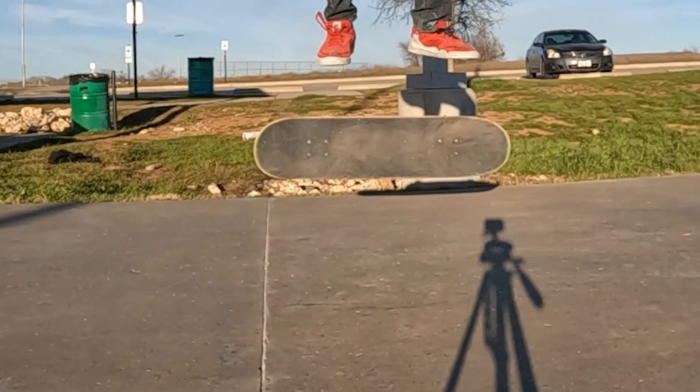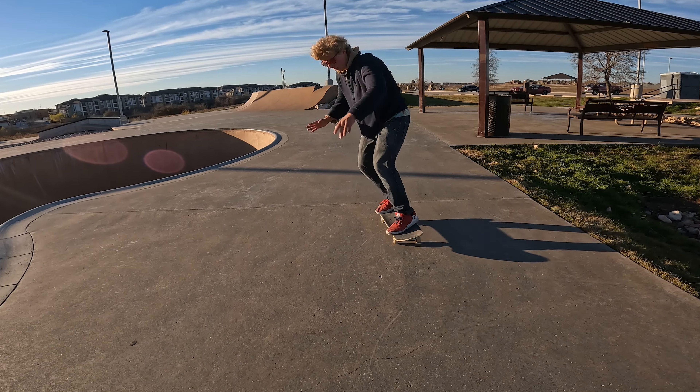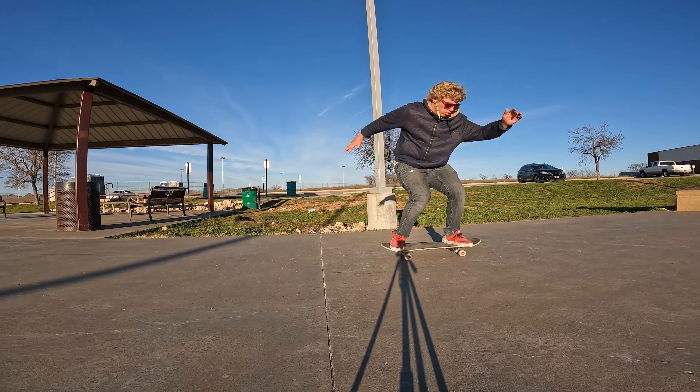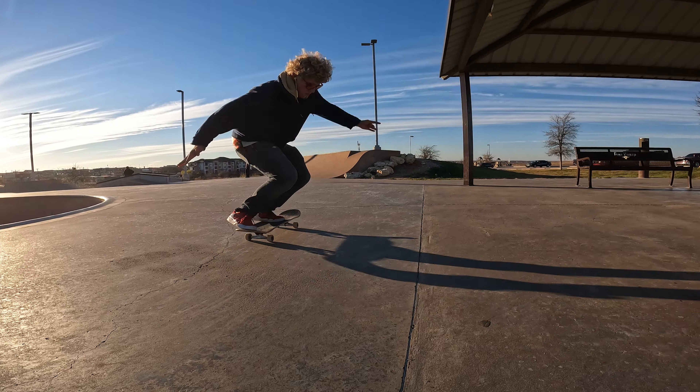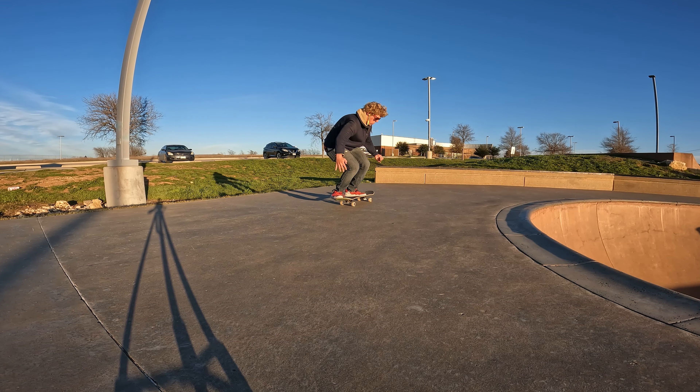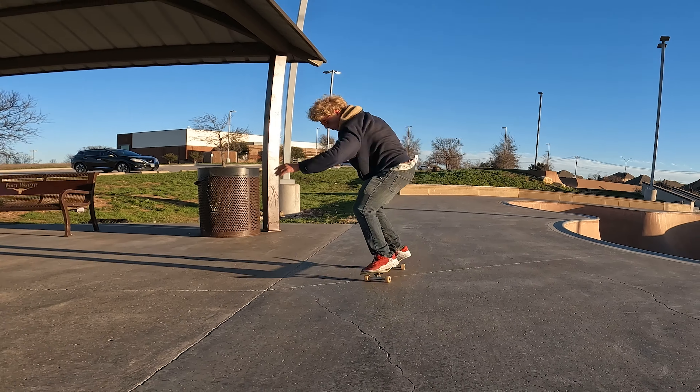How to kickflip today. Before you start trying kickflips, you want to be at the very least just comfortable riding around on the board and have a nice solid level ollie. Now having some other tricks will definitely help out, especially if one of those tricks is heel flips, but most people learn kickflips before heel flips, so it's not that big a deal if you don't.